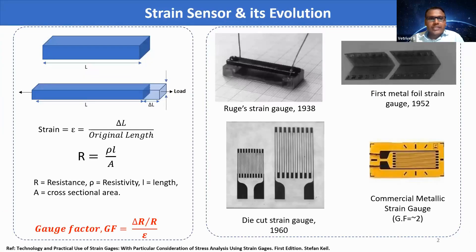Before getting into the details, let's see what is strain sensor and its evolution. We all know when we apply a load to any material, it gets mechanically deformed. This mechanical deformation is called strain, which is the ratio of change in length to the original length. When the electrical resistance of the material changes when we apply a mechanical load, then that material is suitable for strain sensing applications. Gauge factor is a parameter which evaluates the efficiency of conversion from mechanical deformation into electrical quantity, which is the ratio of change in resistance for the applied strain.